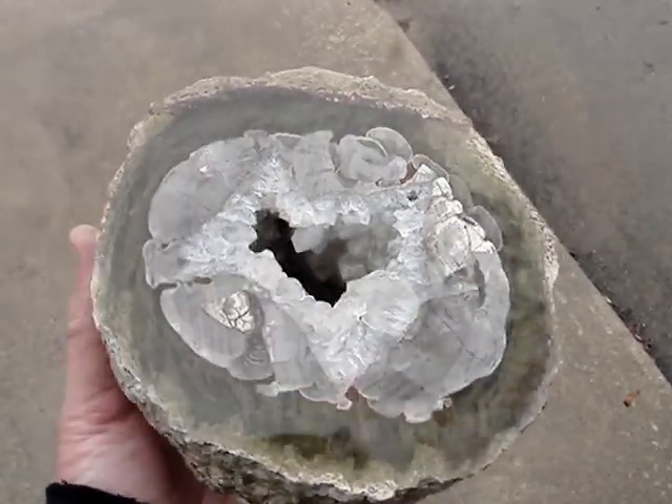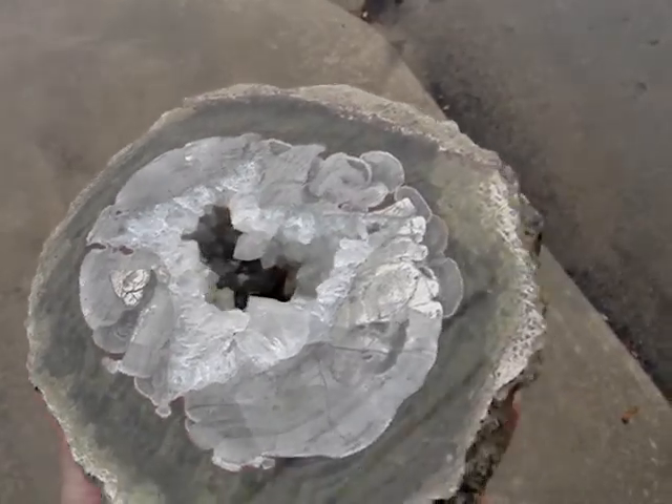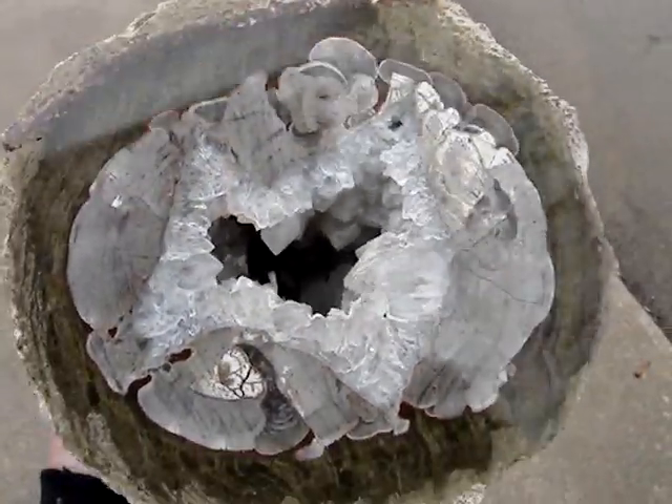Mushroom jasper nodule — half nodule, nicely polished up here. There are quartz crystals in the center. You can see a little stalactite here and a stalagmite there. It's kind of cool — it's white and it's pretty deep in there. Beautiful polish.